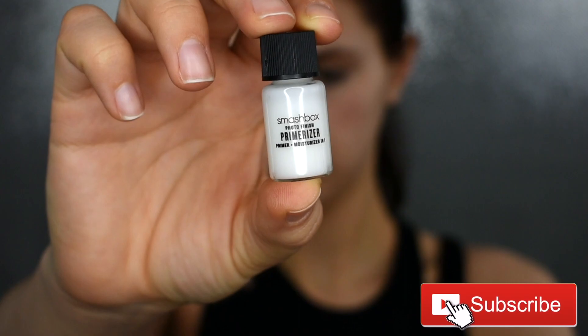First thing we're doing today is priming, and I'm just picking up my Smashbox Photo Finish Primerizer. This is their primer and moisturizer in one.